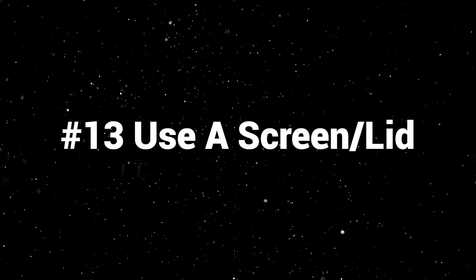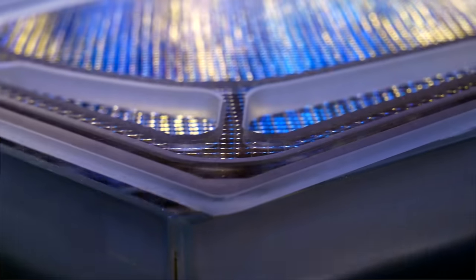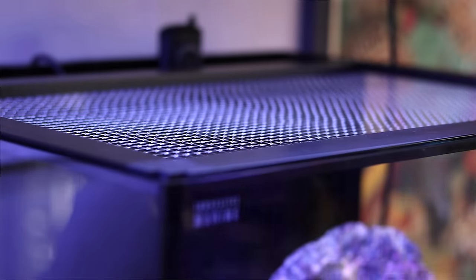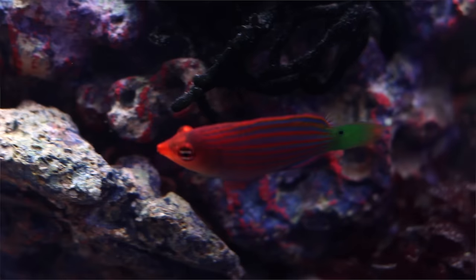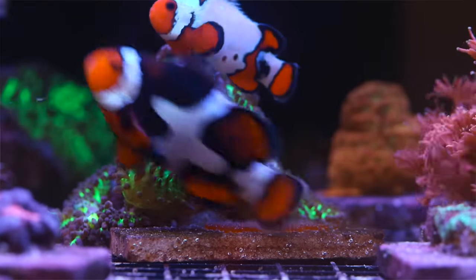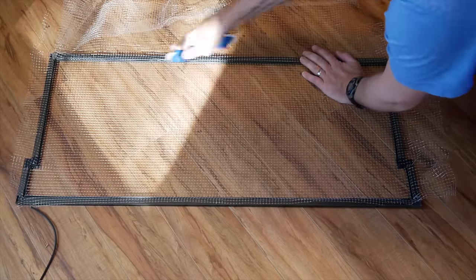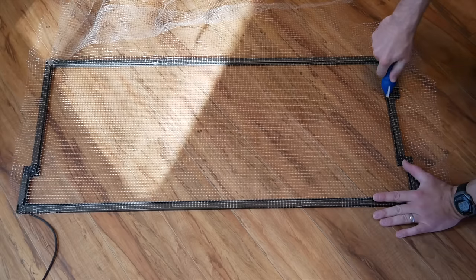Number thirteen: use a screen or a lid. They're slightly different — a screen is typically mesh that allows for good air and gas exchange at the surface, but will evaporate quite a bit of water. A glass lid cuts down on gas exchange and increases heat inside your tank, but reduces evaporation a lot. Either way, using a screen or lid is just good practice to protect your fish. There are a ton of fish that are known jumpers — gobies, wrasses, to name a couple — but even fish that aren't known jumpers will sometimes jump if scared. I've had clownfish in tanks for years that never jumped, and then one day one did and I found it dead. Do yourself a favor and get a lid or mesh screen so your fish stay safe.